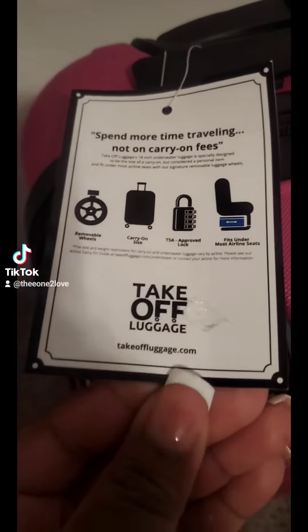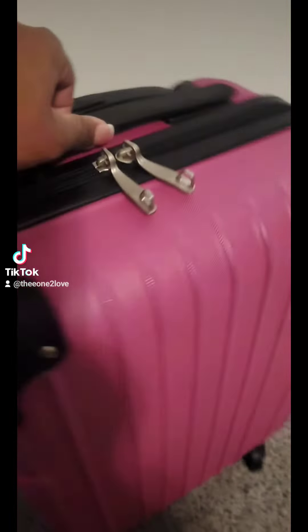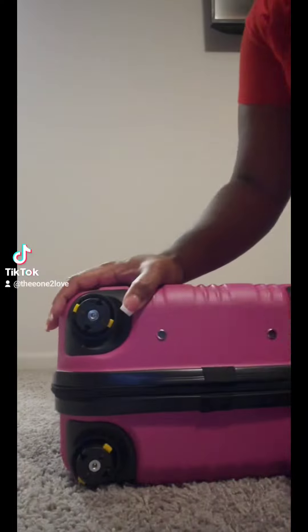The great thing about this bag is you can literally pop the wheels off and take the bag from carry-on size to personal item size. Personal size means that it's free — no charge.